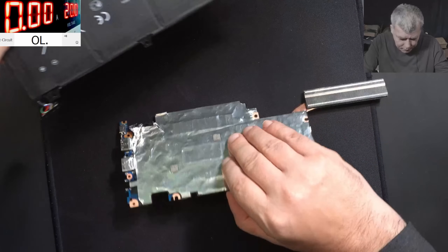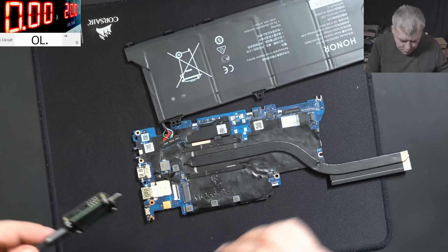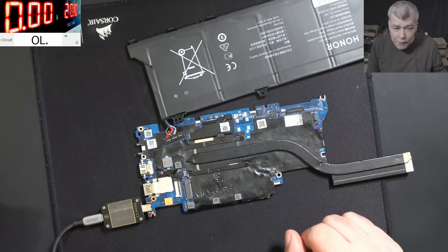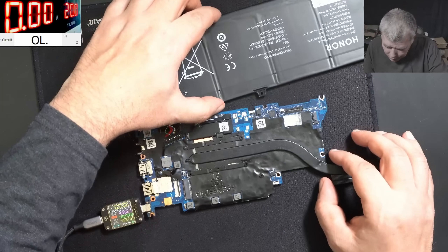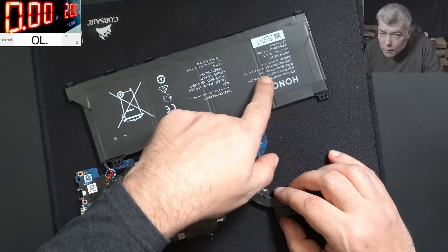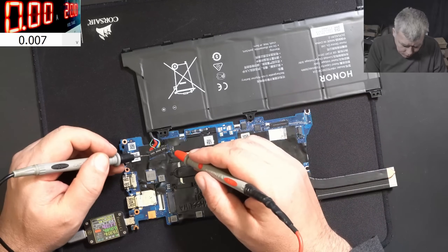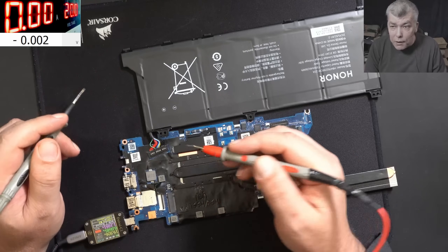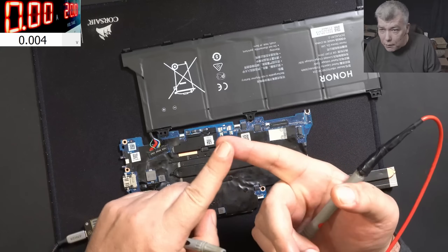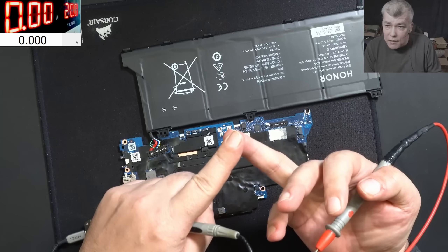Plug in the charger — and it's doing the same thing like in the video. On the battery, the voltage is 7.6 volts. Let's check the voltage on this one: plus, minus, and we have 5.5 volts. So here are two things. First, James didn't check the video. Second, James didn't check the battery voltage. And third, James doesn't have patience.